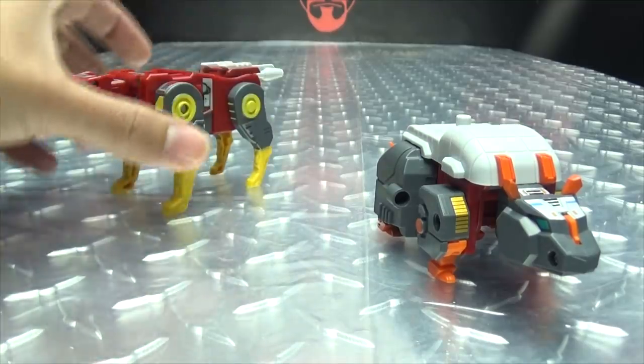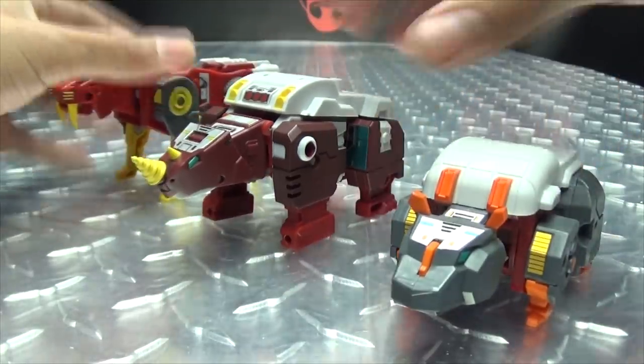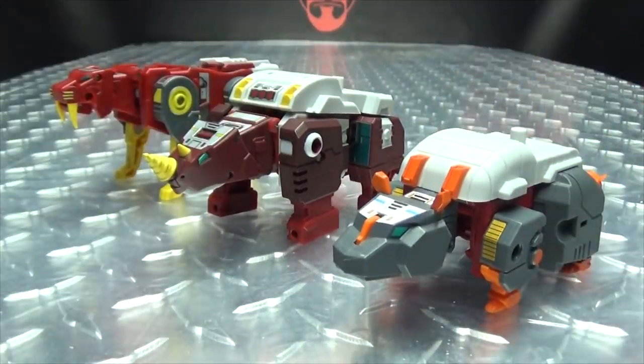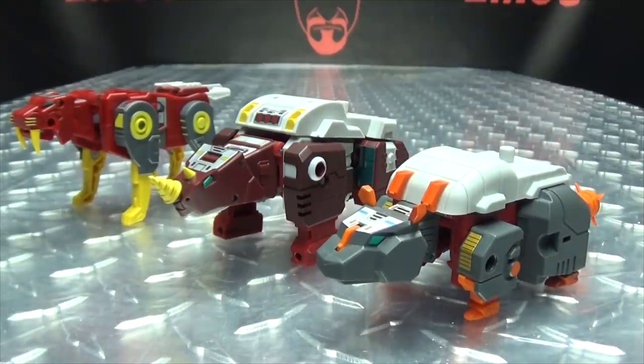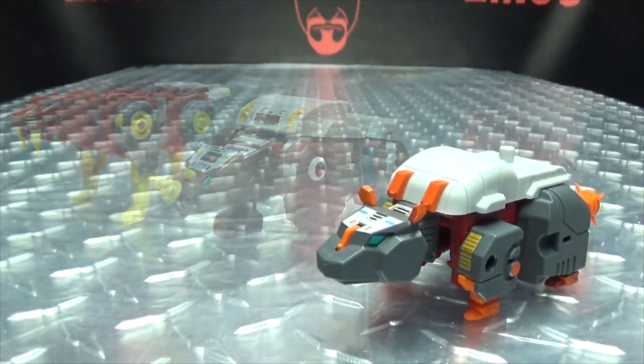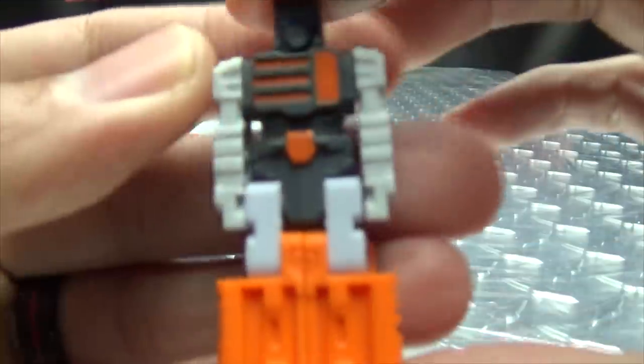And here he is with his buddies Fangro and Razorspike, so we can see how the team is shaping up.